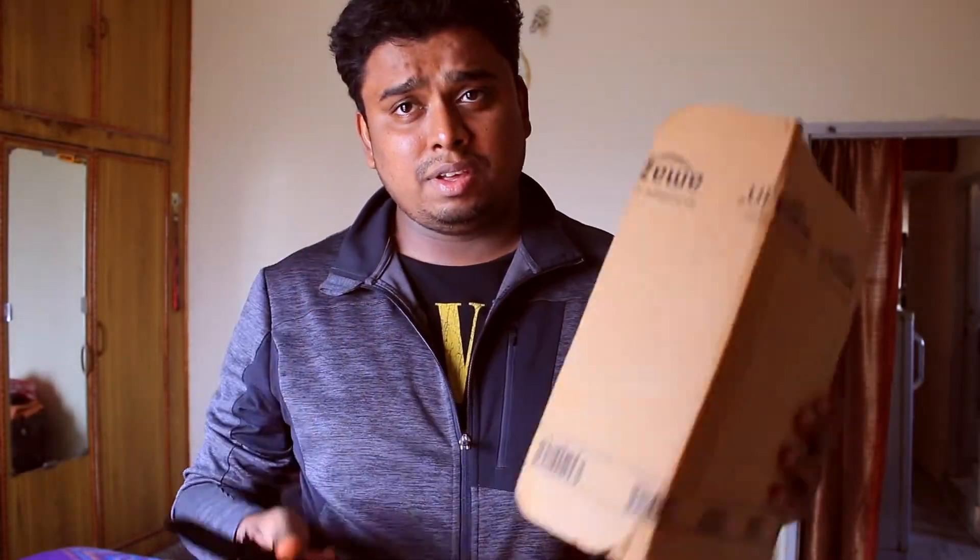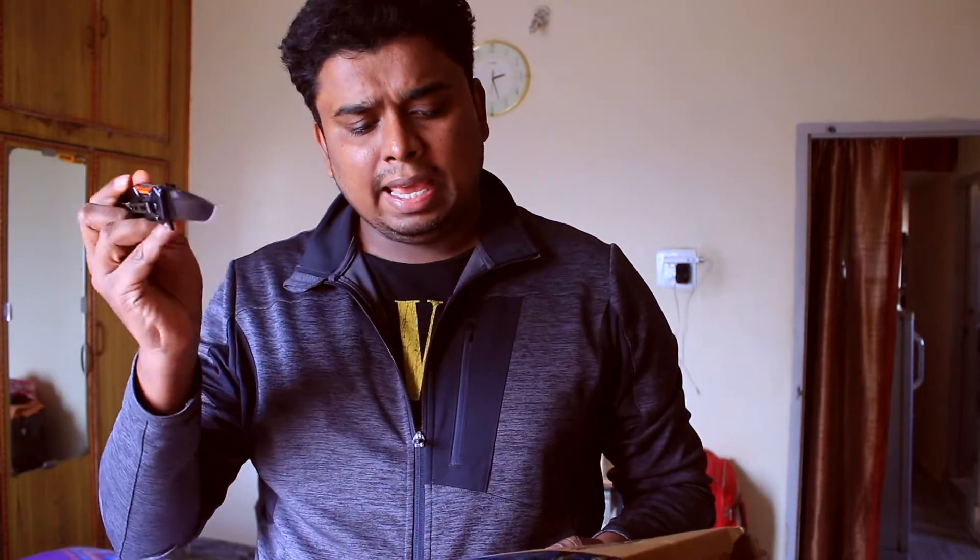Let's get started with the unboxing. I've got my unboxing knife and a package from Amazon. I ordered this lens from Amazon and this is one of the cheapest wide lenses that your money can buy. Let's go ahead and get the unboxing done.